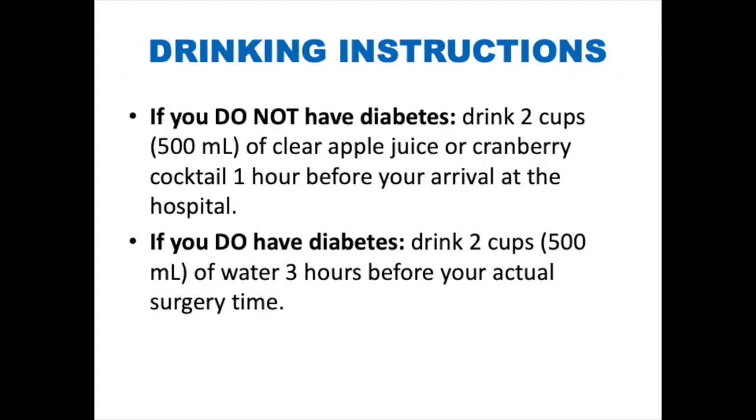If you do not have diabetes, drink two cups or 500 milliliters of clear apple juice or cranberry cocktail one hour before your arrival at the hospital. If you do have diabetes, drink two cups or 500 milliliters of water three hours before your actual surgery time.